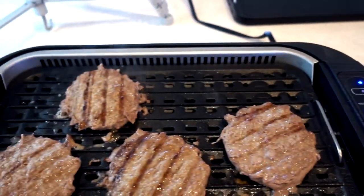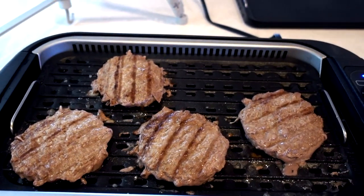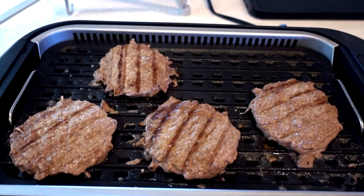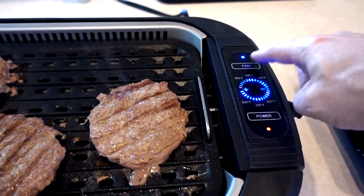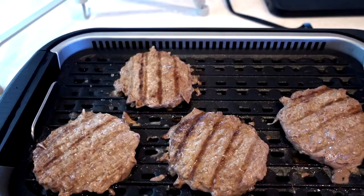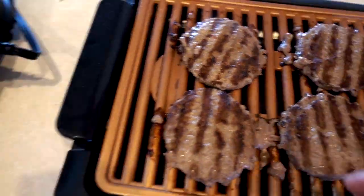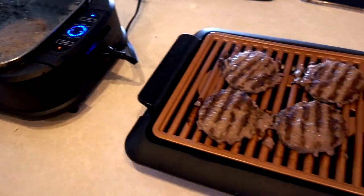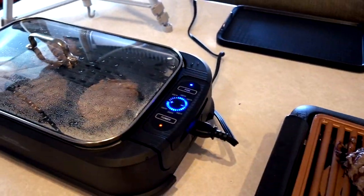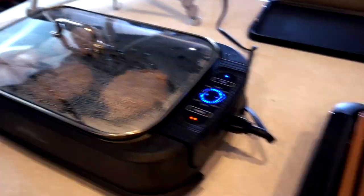Let's see what happens with the fan on but no lid. The smoke disappeared. Watch — fan off, smoking again. Fan on — nope, no smoke. This one has calmed down a little bit but there is still smoke coming out, whereas there's no smoke coming out of the Power Smokeless Grill because it has a lid and a fan. As far as smoke goes, I'm already calling the Power Smokeless Grill the superior product in the smoke category.